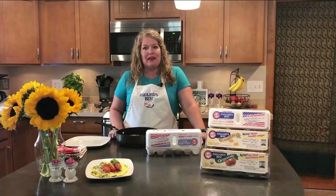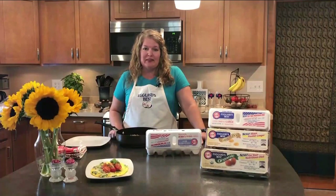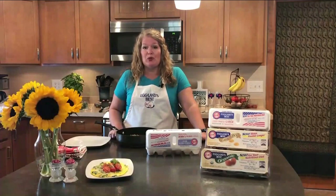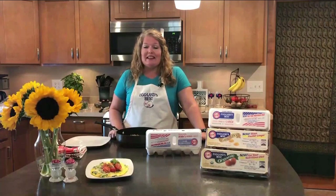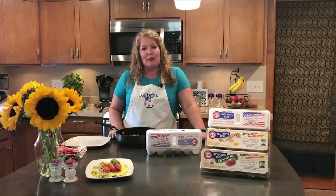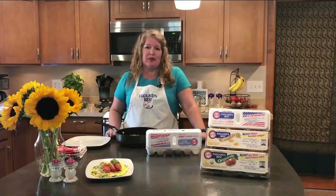Today I'm going to be making a garden frittata. You can use the ingredients that are in this recipe, or you can use your own from your garden. Everything is in season right now, so make sure you're getting out there, supporting the local farmer and trying some of these great recipes.